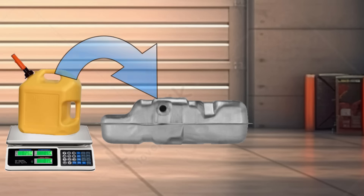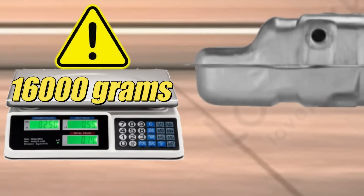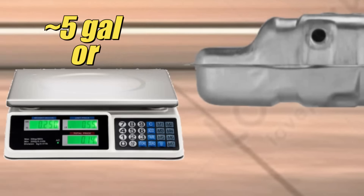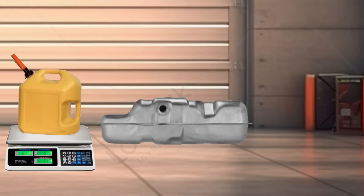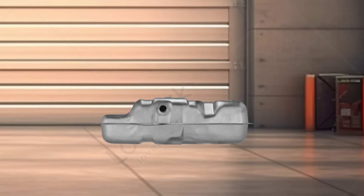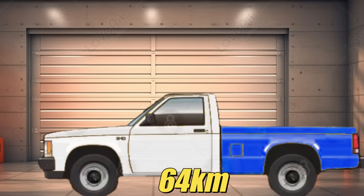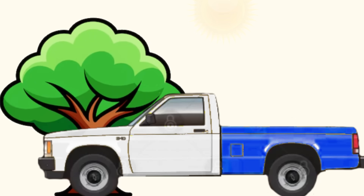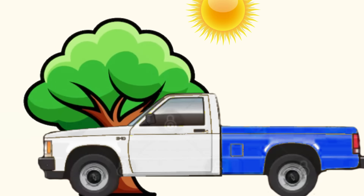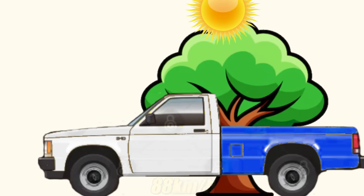Easy peasy, except we do have a slight issue. The scale we're using can only handle 16,000 grams, which works out to a little bit less than 5 US gallons or around 19 metric liters — a bit less when you factor in the weight of the container. Since I have no idea what kind of fuel economy to expect, we're going to limit today's adventure to around 40 miles. That's a safe distance without fear of running the tank dry. The plan is to take the truck on rural back roads at a target speed of around 55 miles per hour.